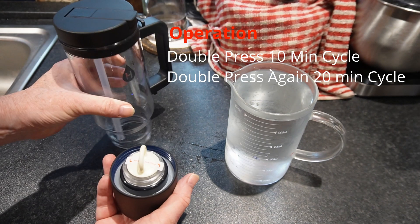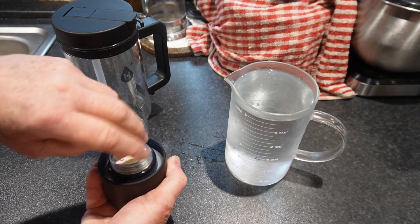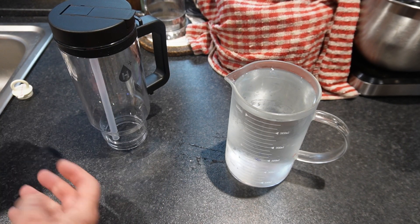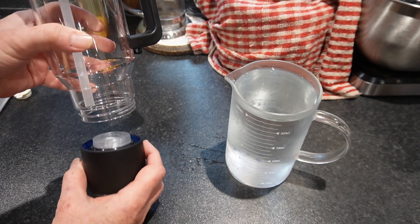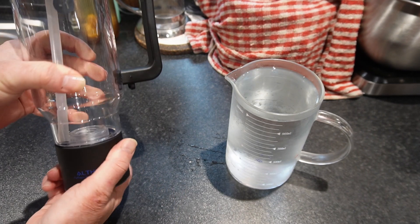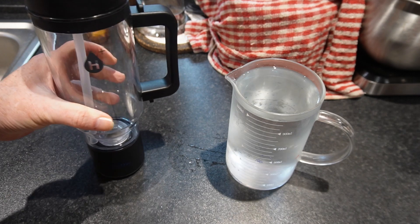Before you use it for the first time, be sure to remove the protective plug, which is there to protect the element inside. Now rinse it out, then return the battery base and screw it back to the bottom of the bottle, making sure it's good and tight.